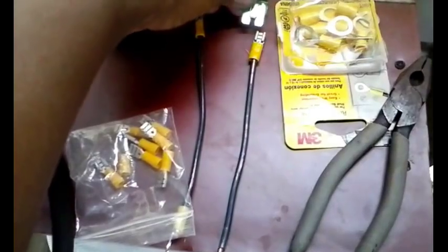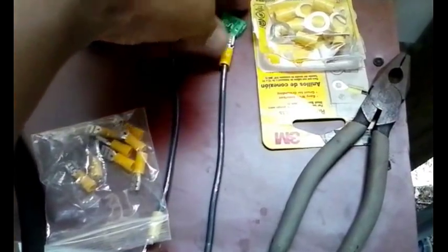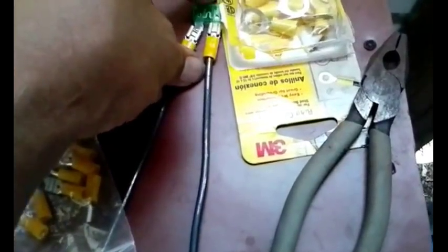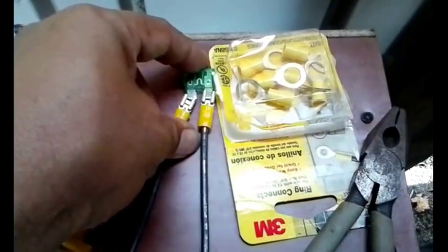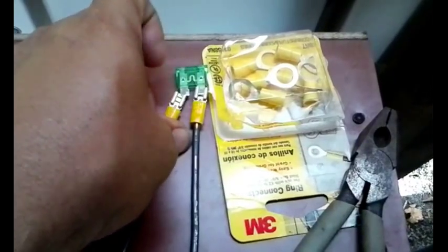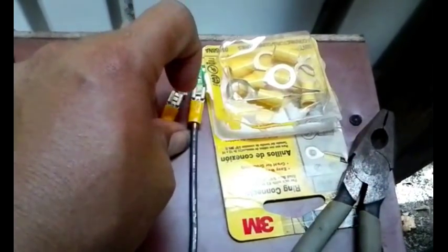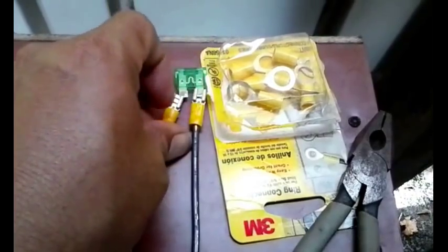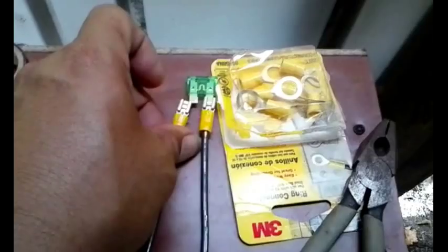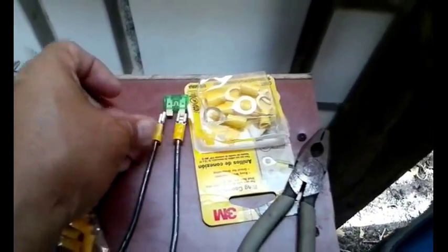What we're gonna do now is put these pieces together. On one end we have a connection, and the energy will flow through, and if it gets too much it should blow the fuse. I'm going to put tape on the ends of this spot so they don't accidentally touch, complete a circuit, and bypass the fuse.